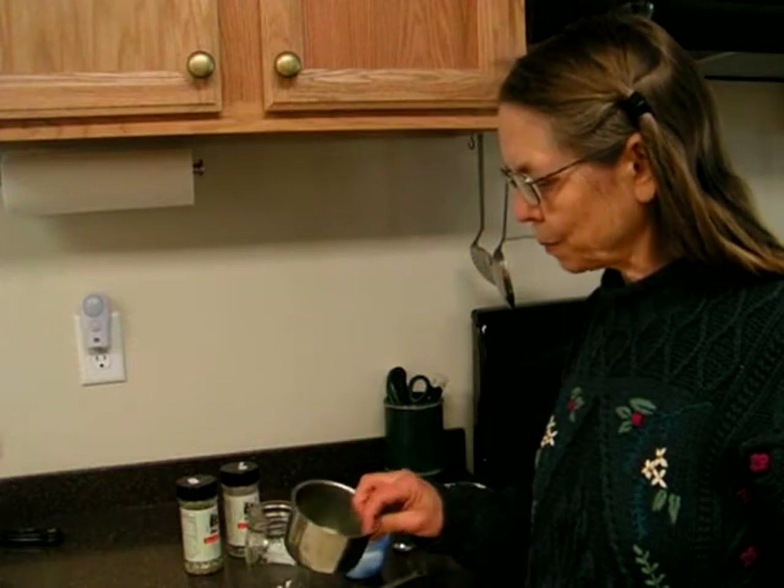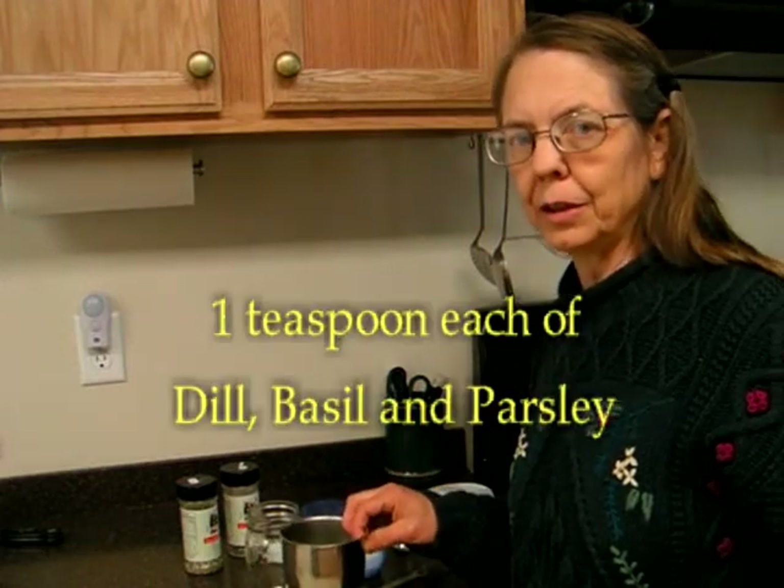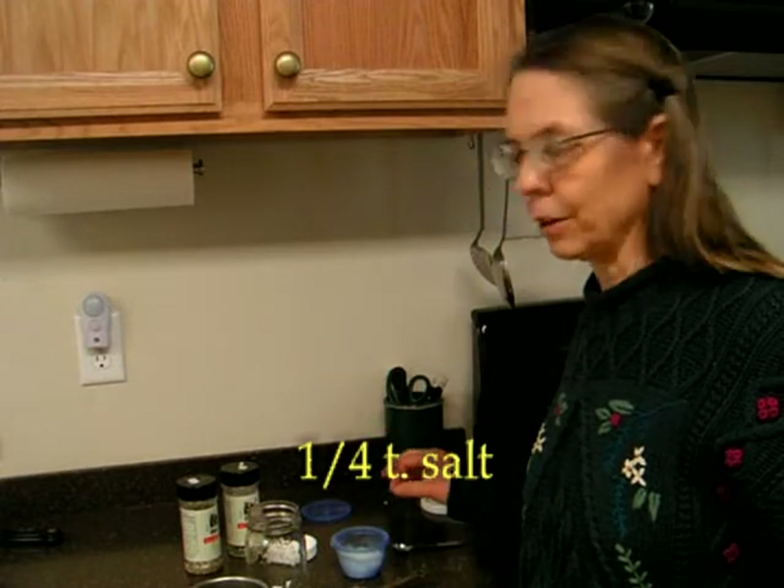We also want an equal mixture of dill, basil, and parsley, and about a fourth of a teaspoon of salt.